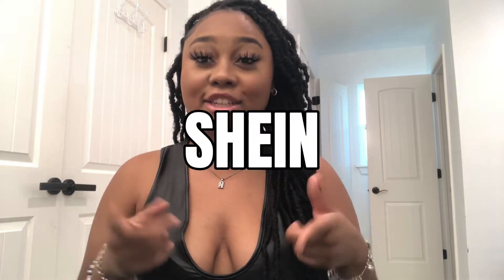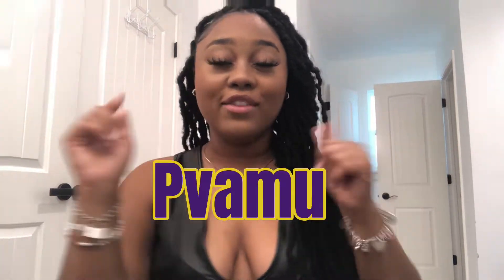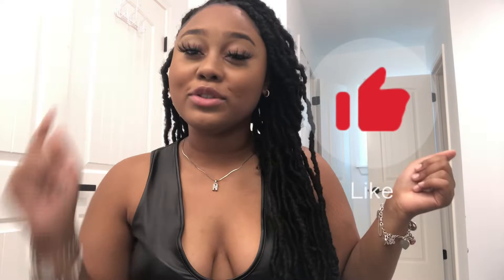Hey y'all, it's Nadia Grace here back again with another video. Today is gonna be a little bit different — I really haven't done one of these videos before. Today is gonna be a sheet and haul for back to school, college edition PVAMU. If you go there, make sure you comment down below so we can show our school pride.